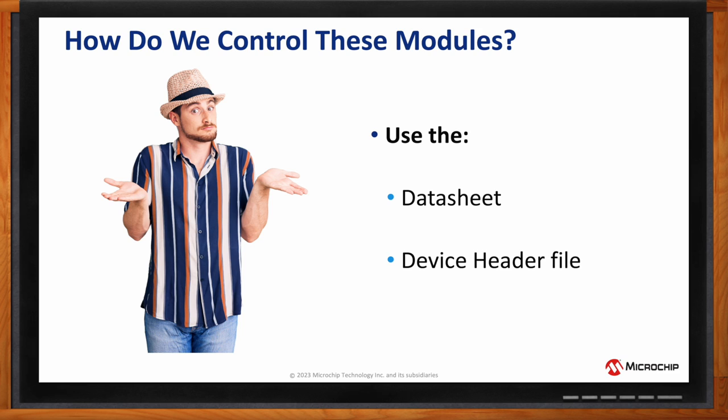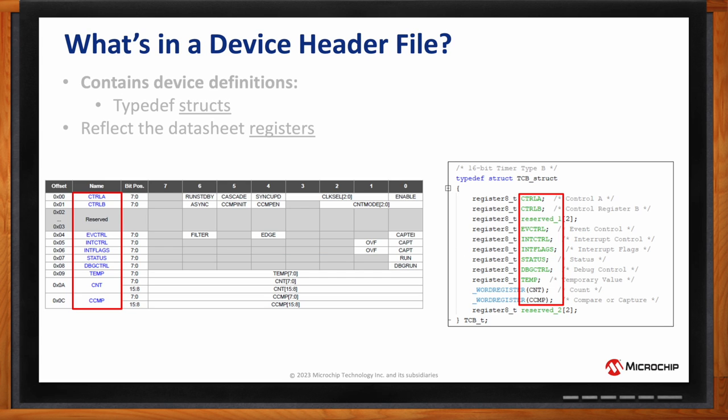How does the data sheet relate to the device header file? The header file contains typedef structures, or structs, that reflect exactly the data sheet registers. For example, a snippet from the ATtiny2 data sheet shows TCB registers including Control A, Control B, a reserved section, EV Control, Int Control, Int Flag, Status, and so on — and these are reflected exactly in the header file. The header file also shows word registers, which are multibyte registers. For instance, CNT (Timer/Counter B count) is a 16-bit register, represented as a word register in the header file — not to be confused with a single 8-bit register.